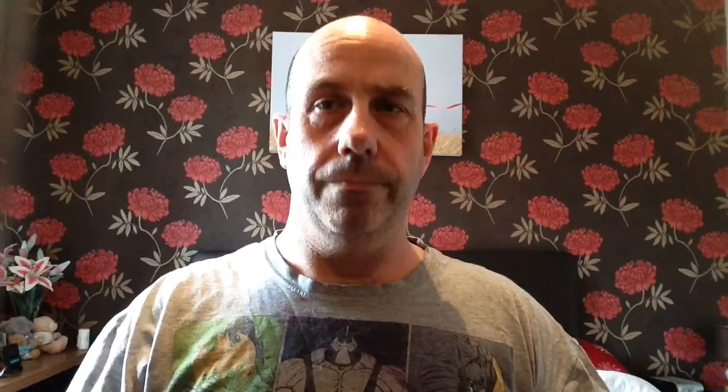Father's Day — big day for me. Went for a trip down to Firestorm Games in Cardiff and picked up some goodies.